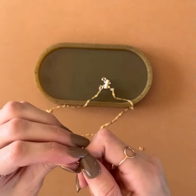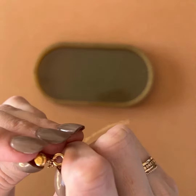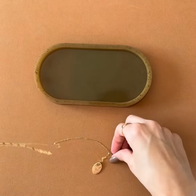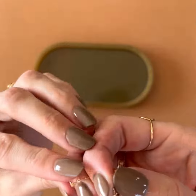These clasps come in two and three, so if you want to layer two necklaces or three. They also come in 14 karat gold filled and sterling silver.